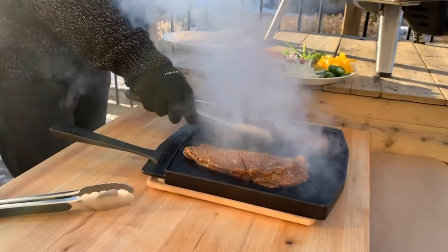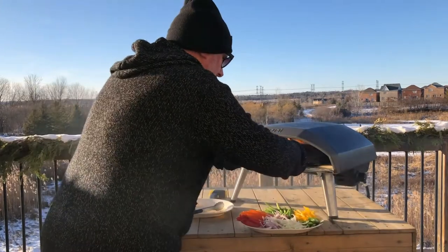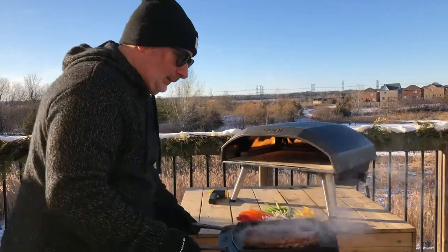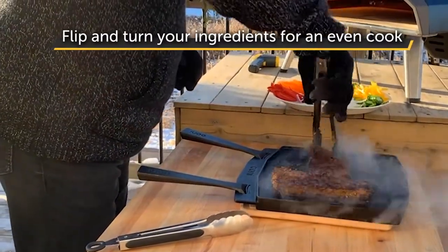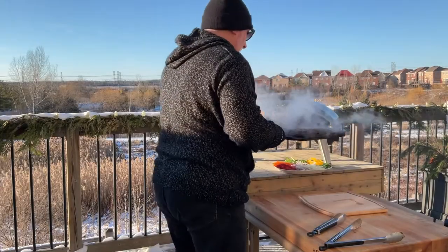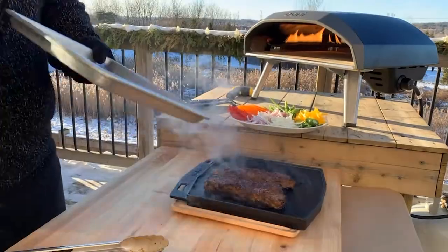I'm gonna move them a little bit to the right-hand side, and when I flip them they'll change positions so they cook evenly. Let's give that a quick flip. Nice sear on that. I switch sides and I also want to turn the direction so that both ends get an even sear. Oh, look at those — thing of beauty. These are gonna go inside and rest for a bit while we cook up the veggies.